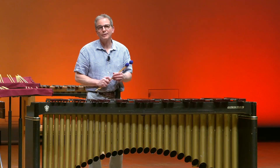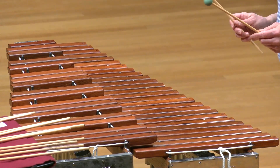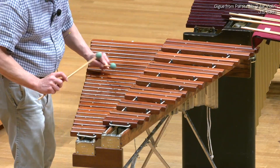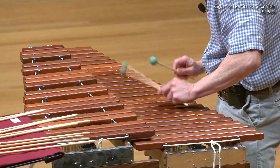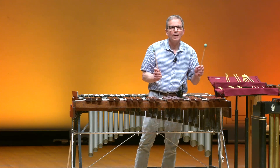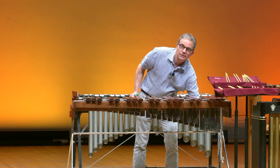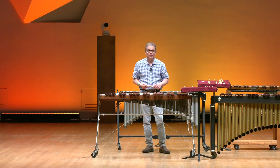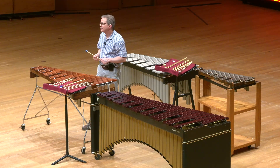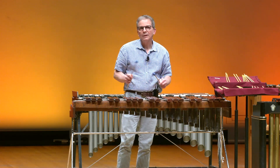Now we're going to go over to the xylophone and play the same piece. Notice the different sound when I play the xylophone than when I played the marimba. The sound is a lot shorter, or we use the term staccato. Part of the reason is that these resonators are a lot shorter than the resonators on the marimba. This instrument was popularized during a period of time called ragtime. There was lots of different kinds of ragtime music, and the xylophone was a solo and featured instrument during this period of time.